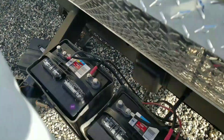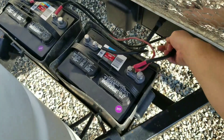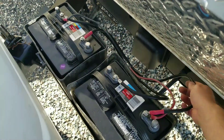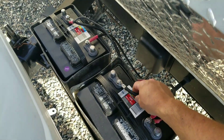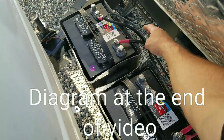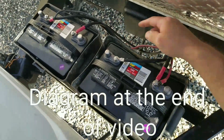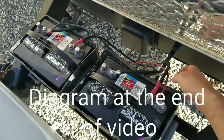This is the proper way to hook up two batteries. Positive jumper hooking the batteries together. The negative jumper hooking the batteries together. Your negative off of one battery to the camper, and your positive off of the other battery to the camper.